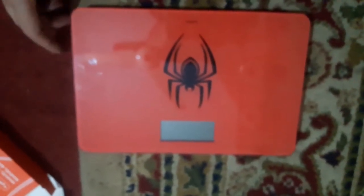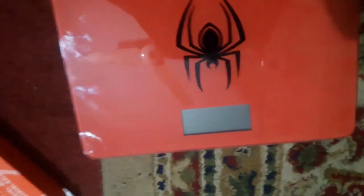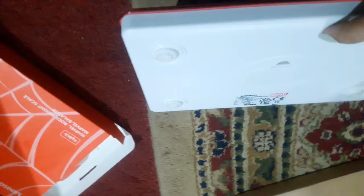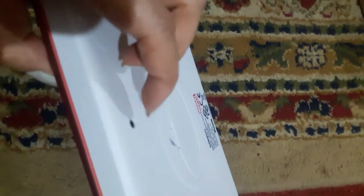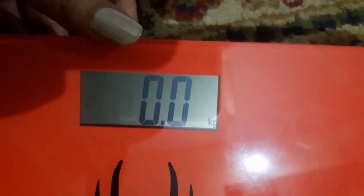There is a button on the scale that can switch between kgs and lbs. If you press it, you can change the measurement unit. Because my nails are big, I use my nail to press it. When I press it, the scale turns on. I press it again to switch to kgs.